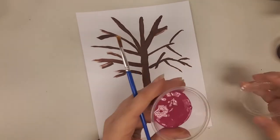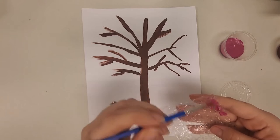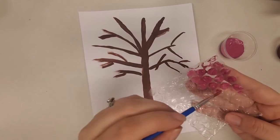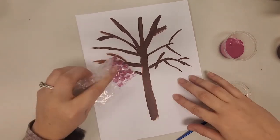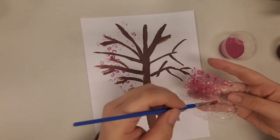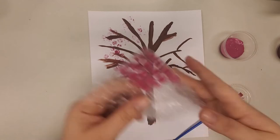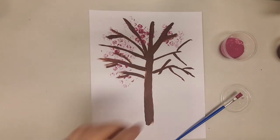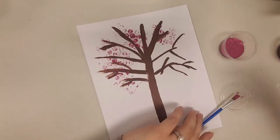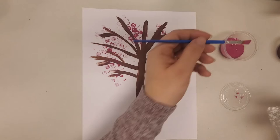Once the trunk and branches have dried, we're going to go in with that pink paint and paint it directly onto the bubble wrap — on the bubbled-out part, so the bubbles are facing towards you. Get a nice coating of paint on there, then press the bubble wrap with the paint right onto the branches. It might be a little light to start, so add more paint if you need to. Press the bubble wrap around your branches as much as you'd like.